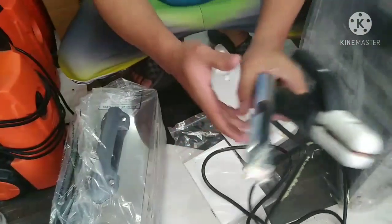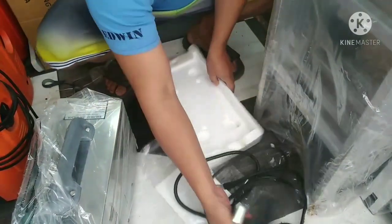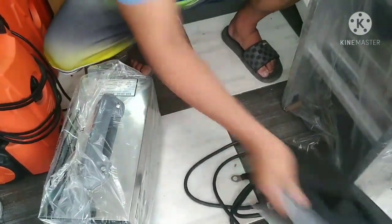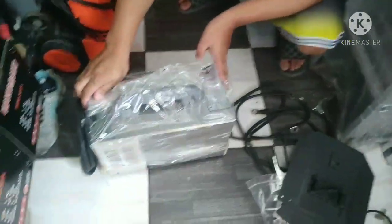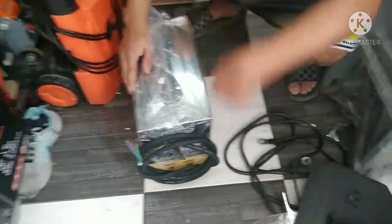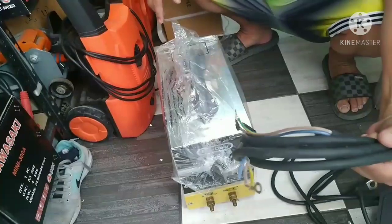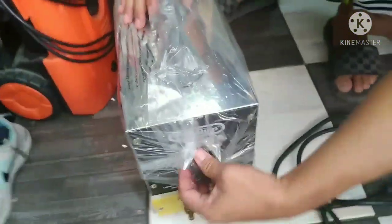Ayun lang ang cable niya. Clamp. Ito yung harapan. May kasama siyang cable guys sa likod. Plug lang ang wala.